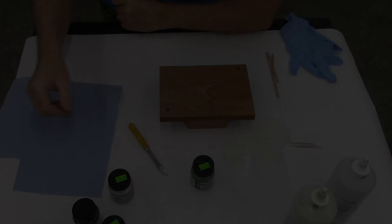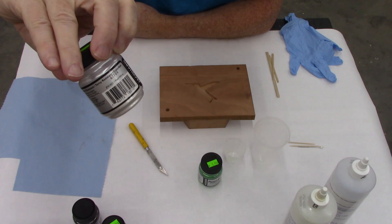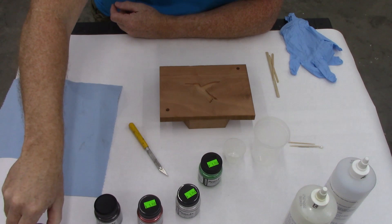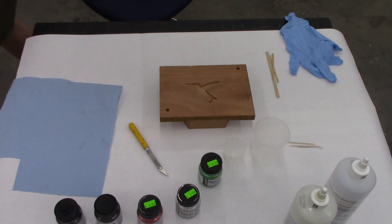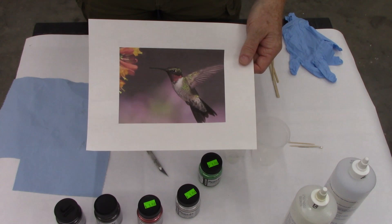The pigments I'm going to be using are this Pearl-X emerald green color, pearl white, russet red, silver, and carbon black. What I like to have handy, now that I'm doing this video, is a printed out picture of what I'm trying to simulate. You'll see that there's no hard lines in most of this, and I'm going to try the best I can to emulate these.